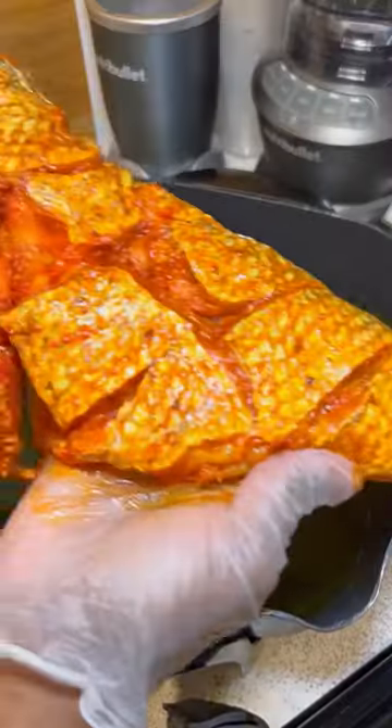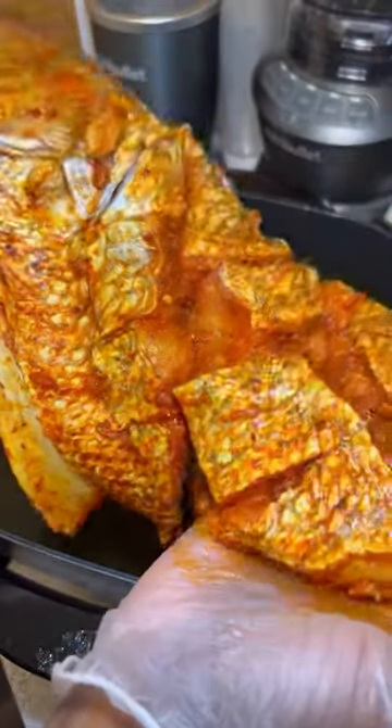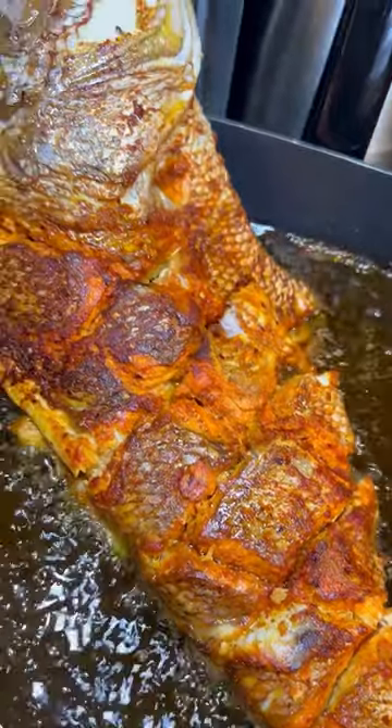Then you want to fry on both sides for about three to five minutes. Make sure your pot is bigger than mine because I didn't have a big enough pot, but I made it work.